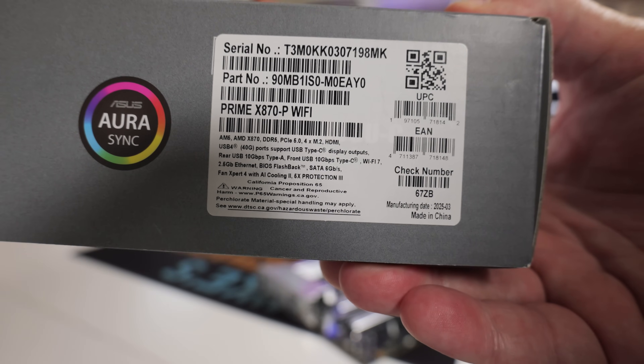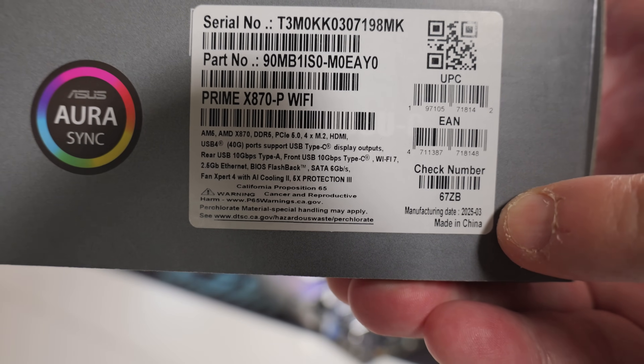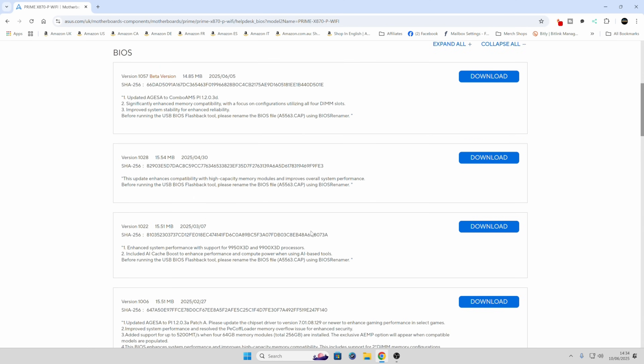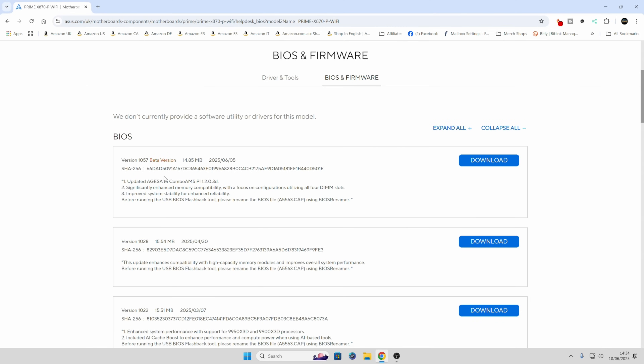For those of you wondering whether you actually need to do a BIOS update: if you look on the side of your motherboard box, it will say when the board was produced. This particular board was produced sometime in March of 2025, so it's a relatively new one, but there are newer BIOSes available. If you click on 'see all downloads' you can get a rough idea of which version is on your board — our board was manufactured in March, so it's likely we've got version 10.22. There have been a couple of BIOS updates since then, and I want to go for the very latest one because of security and stability — improved system stability and enhanced reliability.